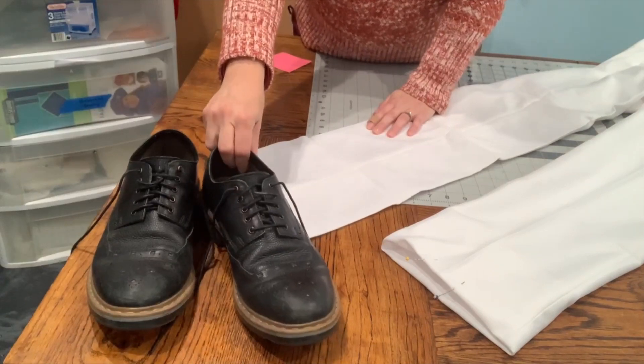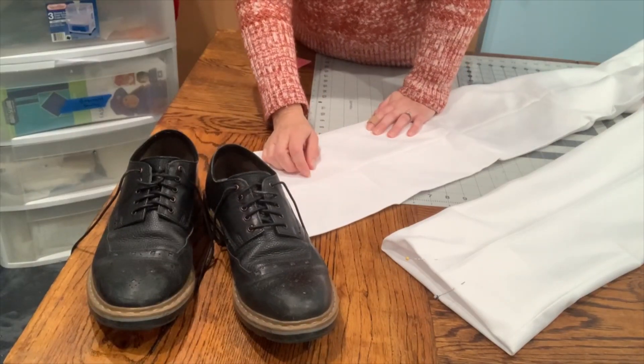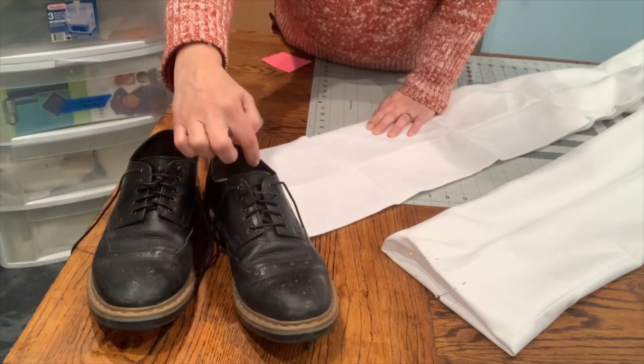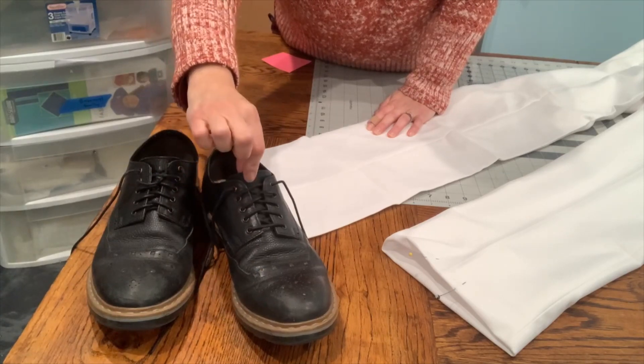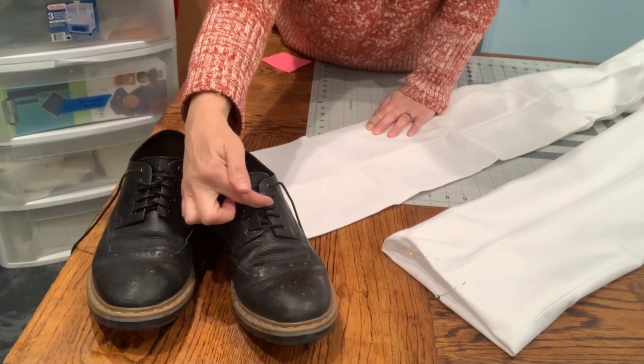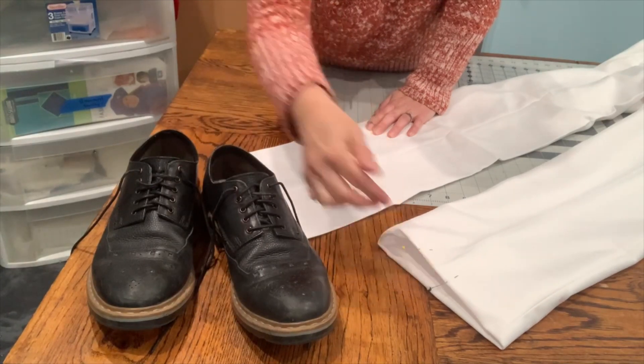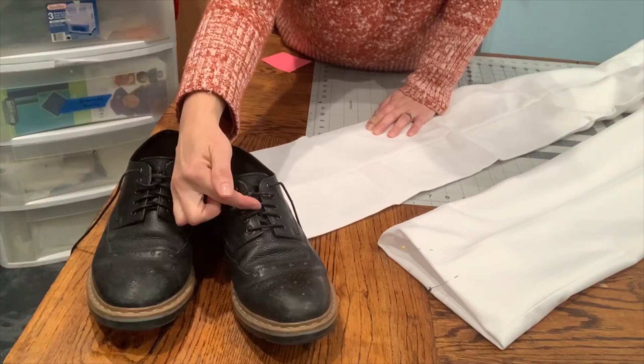What I am looking for when I am altering some pants is I want it to end right so the tongue isn't showing — it's going to go about right here on the shoe. So this part right here will fall right here on the shoe.